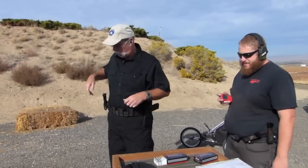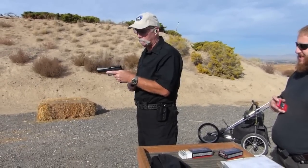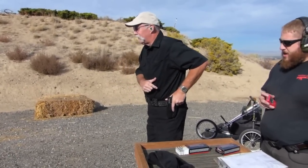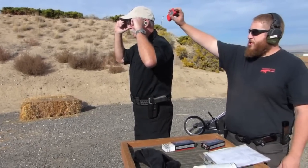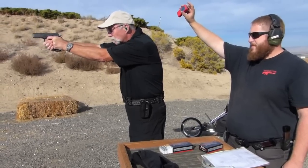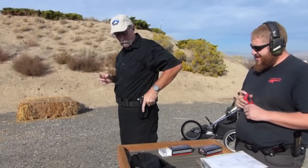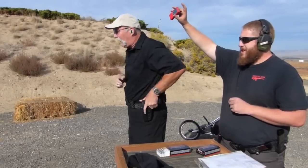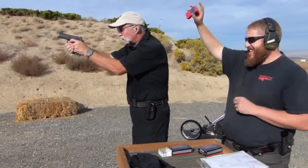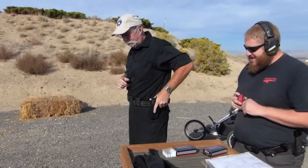Ready to go. Make it ready. Operating controls are cock, hammer drop — it's going to be interesting. First string: 4-2-9. Hammer drop. Second string: 3-1-4. Hammer drop. 3-1-4 — I don't like that. I'm not used to it. It feels good, but I'm just not used to it.